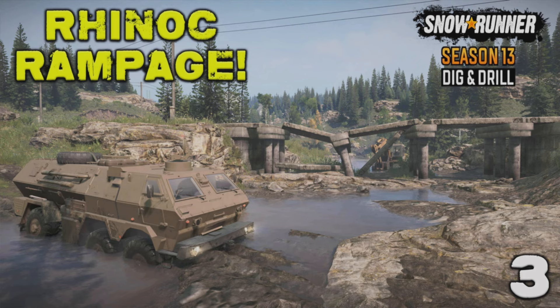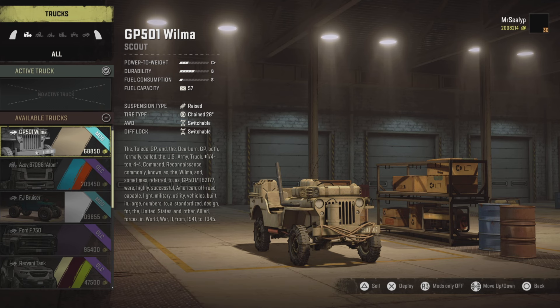Welcome back to SnowRunner Season 13, Dig and Drill, episode 3 with me, Mr. Seely P. Ladies and gentlemen, another installment of SnowRunner — Kazakhstan.